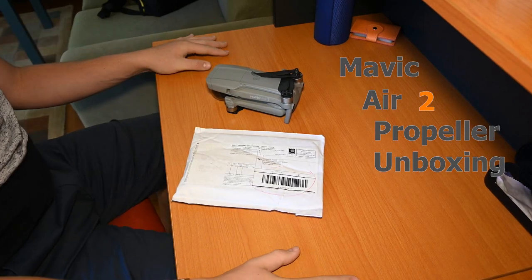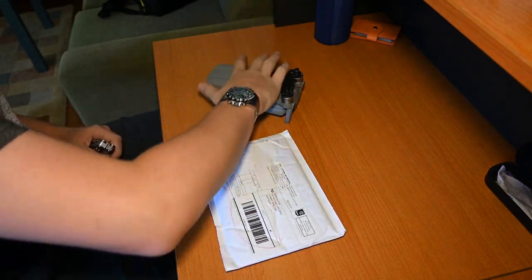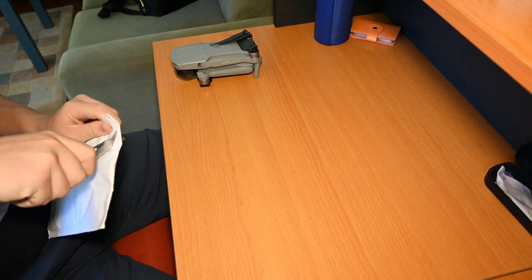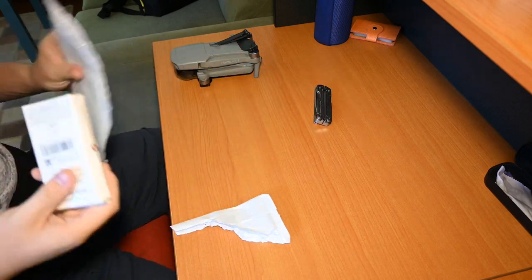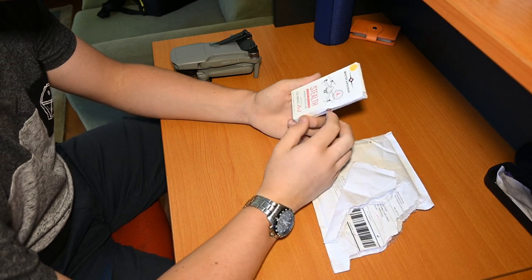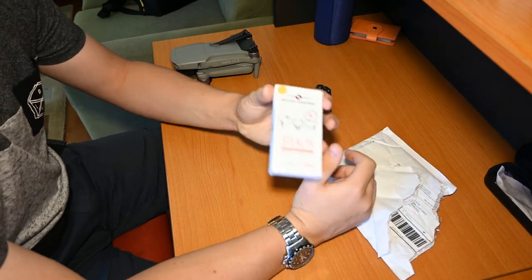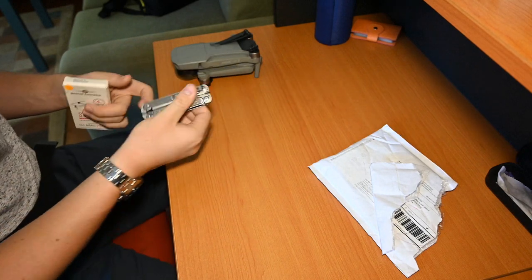Hello everybody, it's AltitudeYT here and today we've got a bit of a different video. I have ordered a special gift for my drone — come in the mail all the way from the US. So let's get straight into it. Here they are — these are the Master Airscrew propellers for the Mavic Air 2. You can get a variety of them; I'll leave the link in the description.